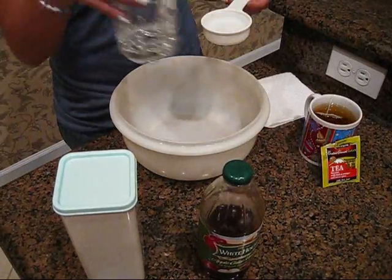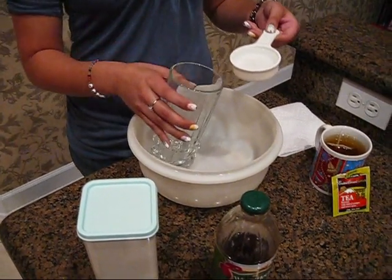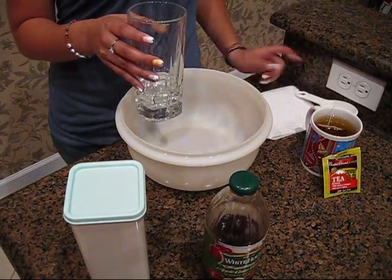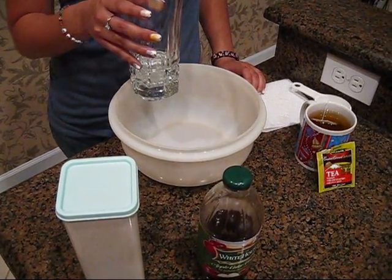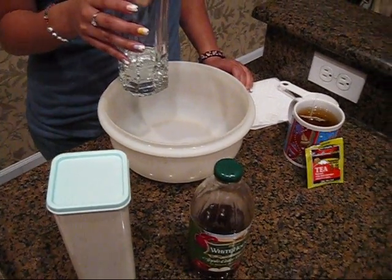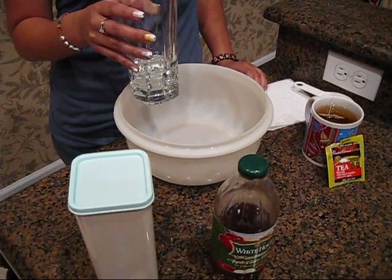I'm just going to be putting this in a clear glass so you can see everything mixed together. Now if you're going to be making a larger batch, just make sure that all ingredients are in equal parts — so if you have one cup of water, make sure you have one cup of apple cider vinegar and one cup of tea.